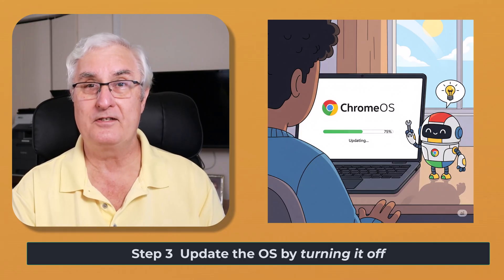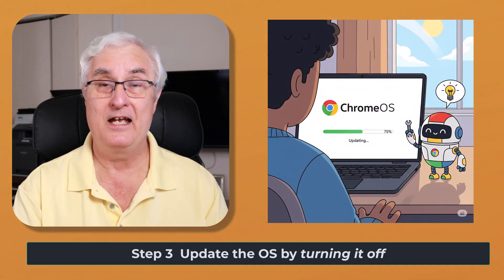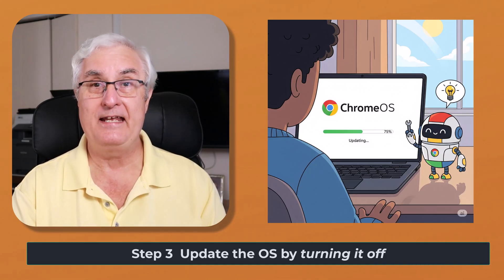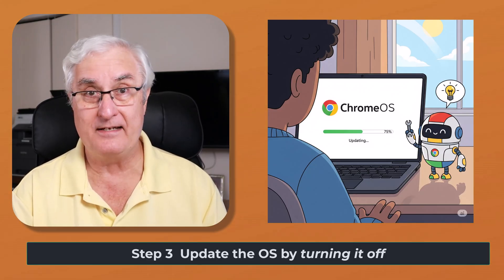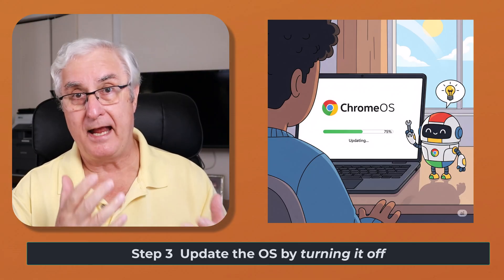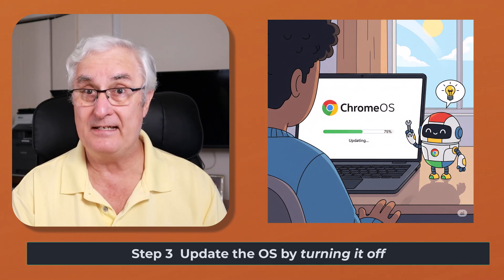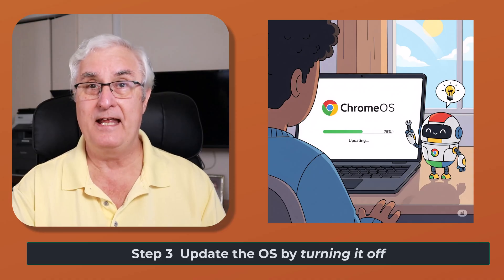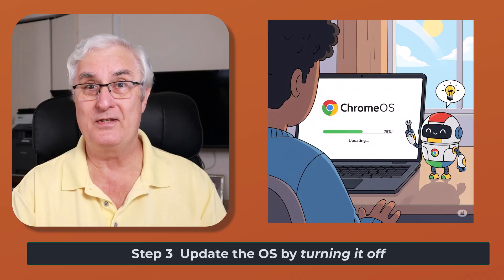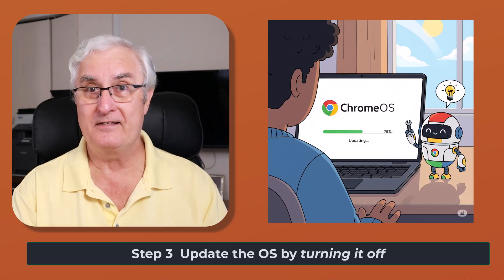I want to talk about the Chrome operating system. On your Chromebook, you'll have two copies of the Chrome operating system — a primary copy and a secondary copy. It is the secondary copy that gets updated continuously with new features, antivirus software, anti-malware software, Chrome updates, and all sorts of updates. At a point in time, the copies get switched — the secondary copy becomes your primary copy, and that's how you get all the updated software.